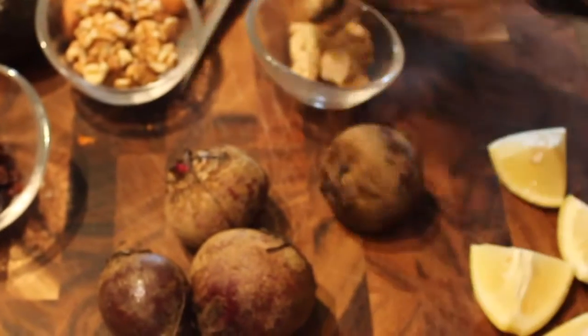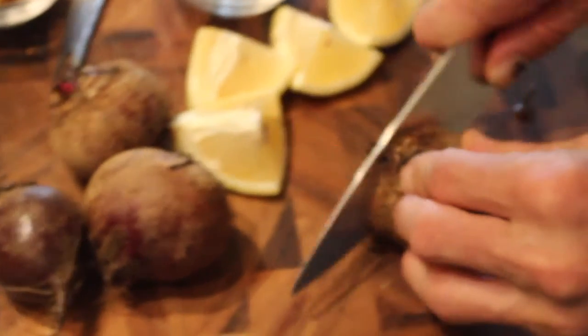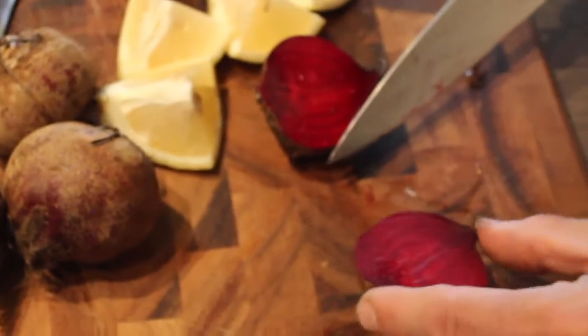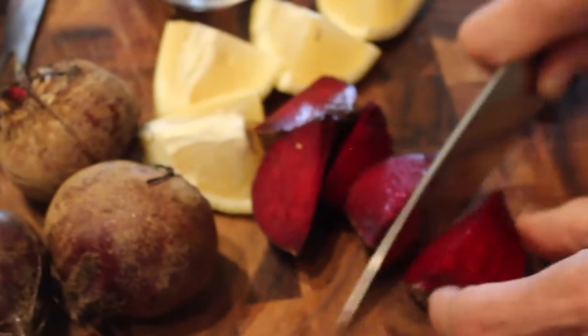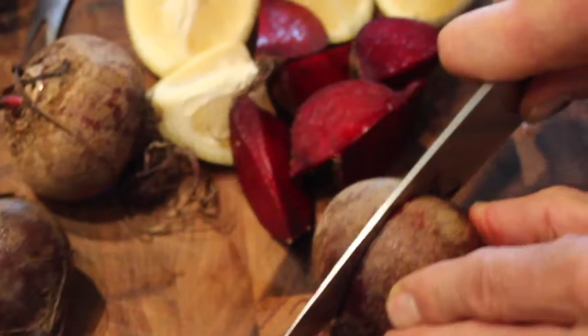Let me slice up a beautiful beet here that I got from the farmer's market. As you can see, it's got a beautiful magenta color. As you know, beets have been well known for their help with the liver — helping to produce better bile, maybe even better quality and quantity.